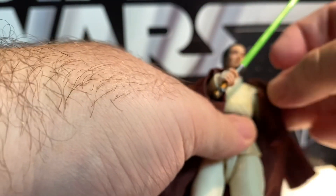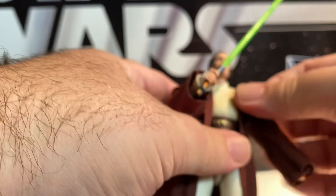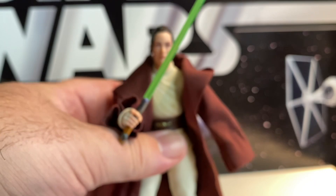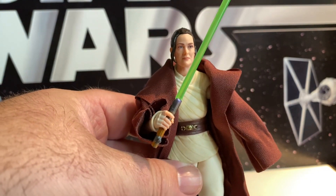Even if you didn't like the show, it's going to make a nice background Jedi figure — you can add her to your Jedi ranks. So this is Master Indara.